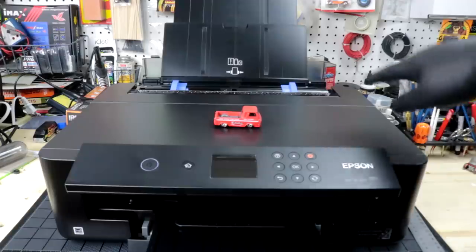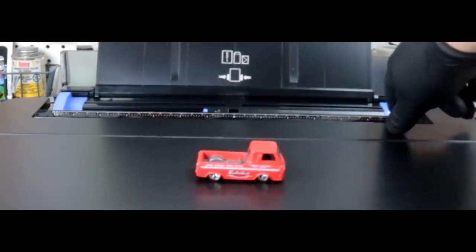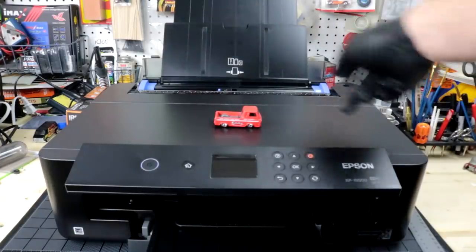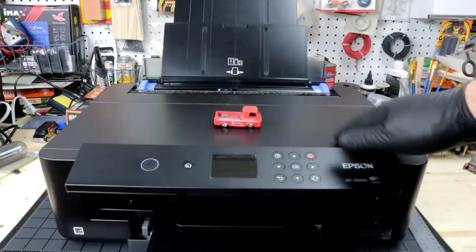This is a regular 8.5 by 11 slot. It will do photos, spreadsheets, and water slide decals as wide as 13 inches, which is completely useless for what we're doing, but a pretty handy feature if you want to just use it as a regular printer.